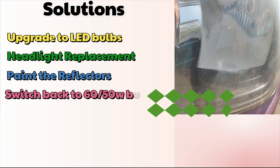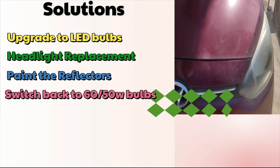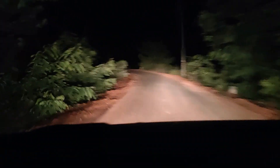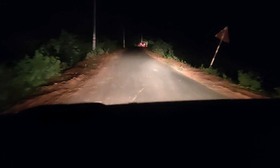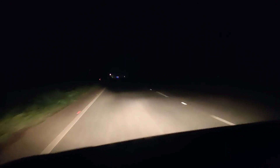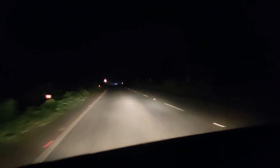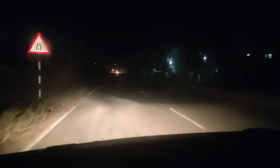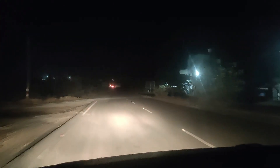The last option would be to switch back to the 60 by 55 watt bulb, but again you will face difficulty driving on highways. This is the current state of the brightness I get with these spoiled reflectors — what you are seeing has been purely captured on camera with no alterations, and this brightness is emitted from the spoiled reflectors. I think I can still run it for a couple more years.